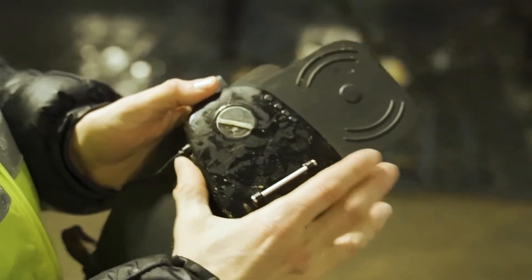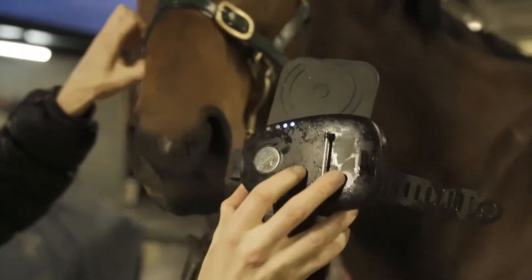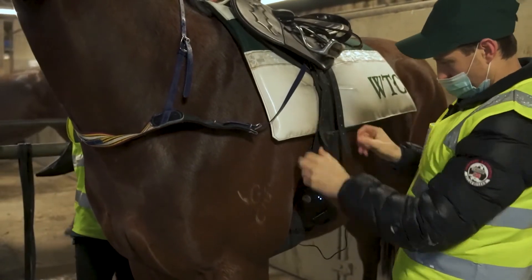To start the session, turn it on like that and then we can come over to the horse and scan its microchip. The two blue lights mean it's now recording. It sits neatly there in the hollow of the girth so it picks up a good reading of the heart rate.